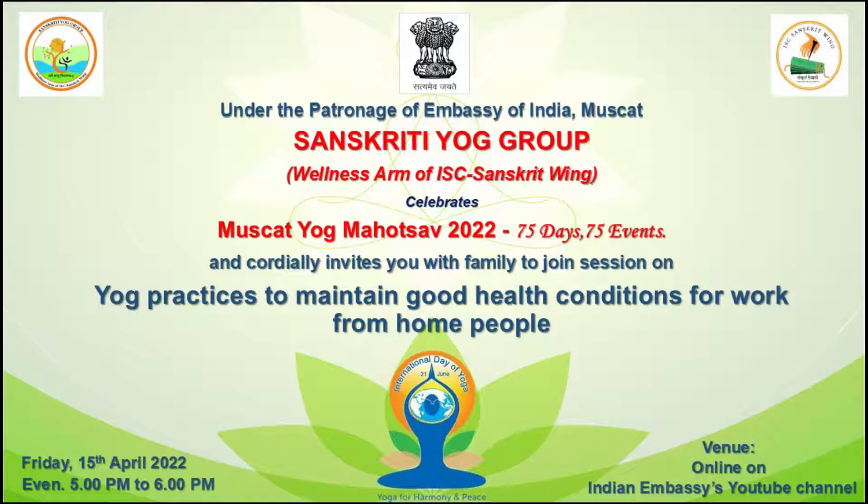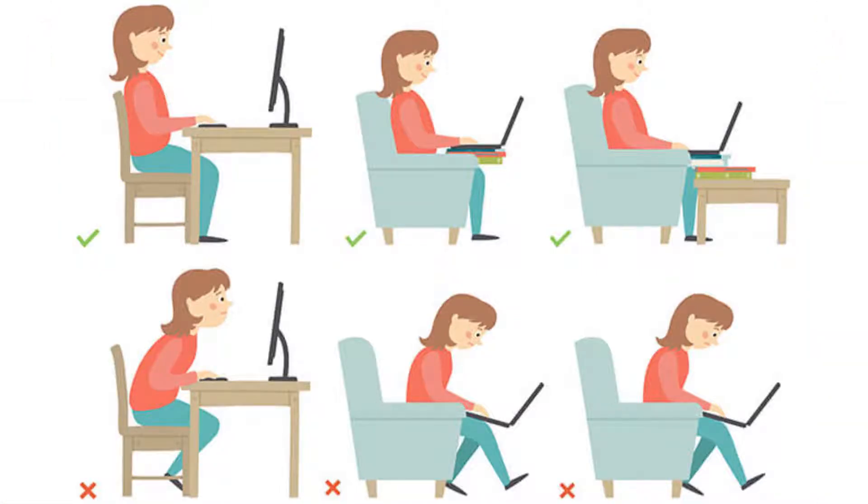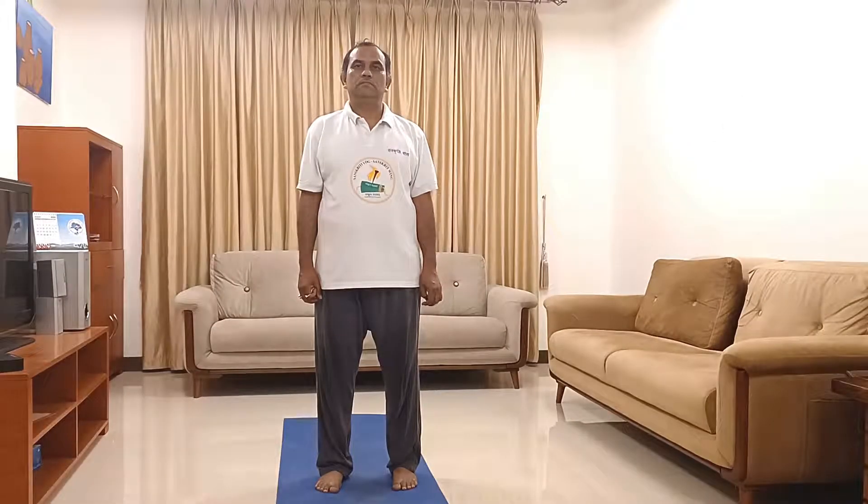This session is particularly aimed at professionals working from home. During work from home, we tend to sit in different postures and for longer hours, which could be detrimental for our health. We may be hurting our back, spine, developing neck-related issues and metabolism-related issues as well. My colleague Mr. CB Singh and myself Sunil Chhabra are going to present this session.